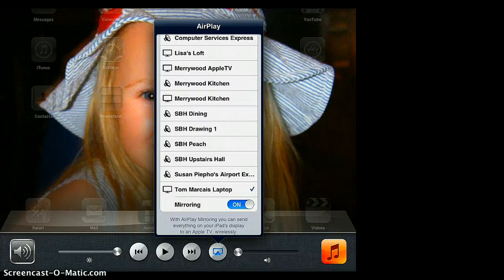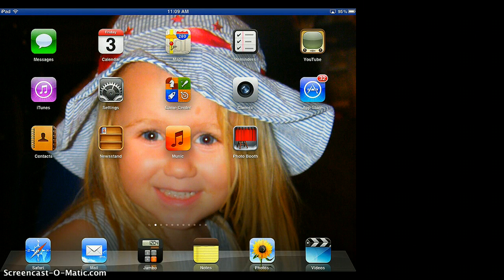You can then press the home button again and your multitasking bar will disappear. You should now see that your iPad is projecting wirelessly to the device connected to your Apple TV.